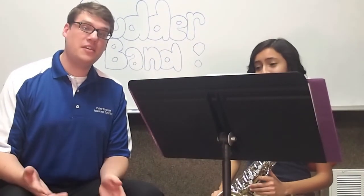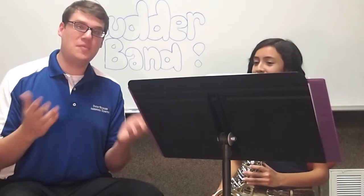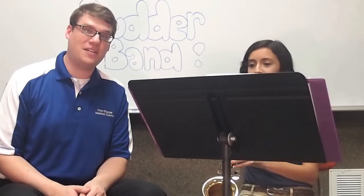Melissa is going to demonstrate for us some of the music that you might get to play later on. She's going to play a little excerpt or a piece of music from one of the tunes that we played at Christmas time. It's called Swing Those Bells.